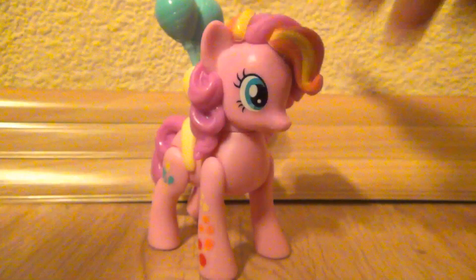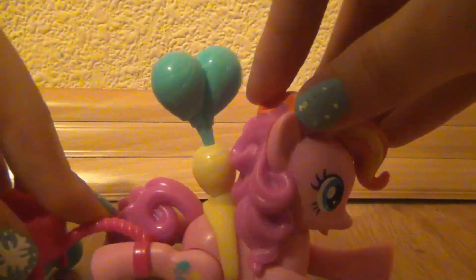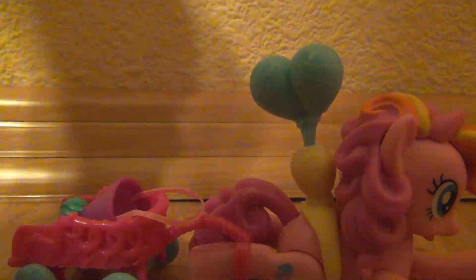Because you can just have her standing there like that, or you can have her rolling somehow like this. And the party wagon and the hat in there.